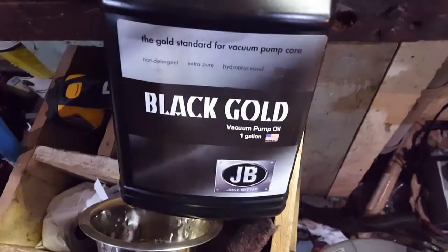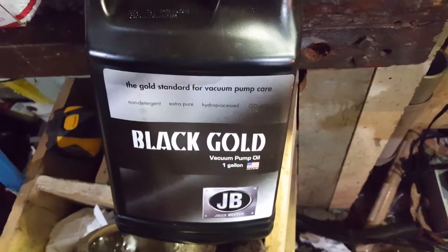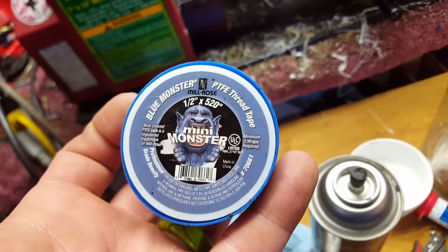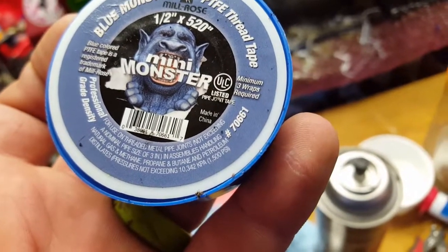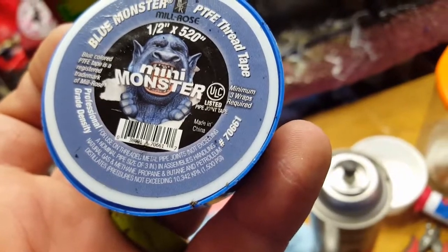I got some black gold vacuum pump oil — a gallon. It was only about 28 bucks, wasn't bad. I figured I'd get a gallon because I'm going to do a few. I also got some blue monster pipe thread tape. It's good for assemblies — natural gas, methane, propane, butane, and petroleum distillates — at pressures not exceeding 1500 PSI.